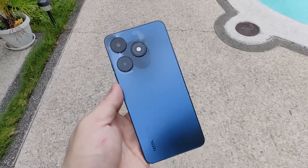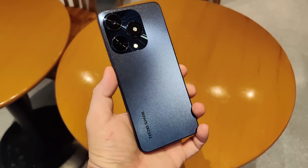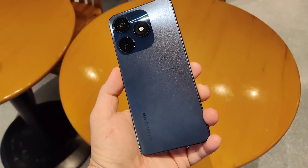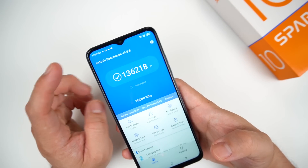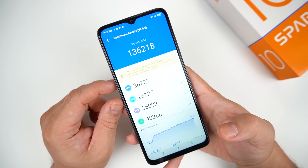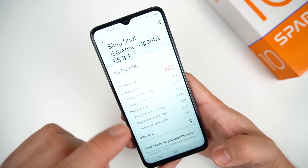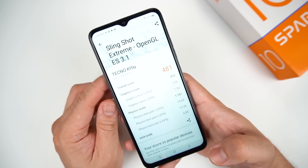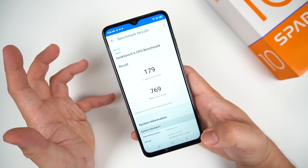This phone is packed with a MediaTek Helio G37 processor, a 12nm chip. On the Antutu benchmark, the score you'll get is 136,000 points. Breaking it down further, on Slingshot Extreme's 3D Mark Stress Test, you can get a score of around 481. Here's also the score from Geekbench.